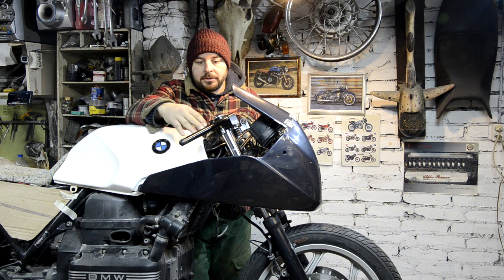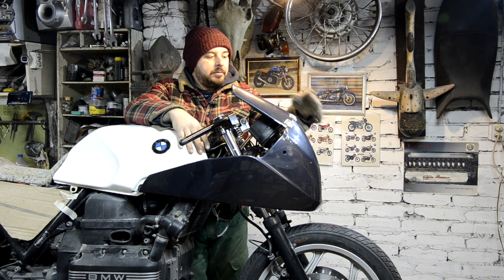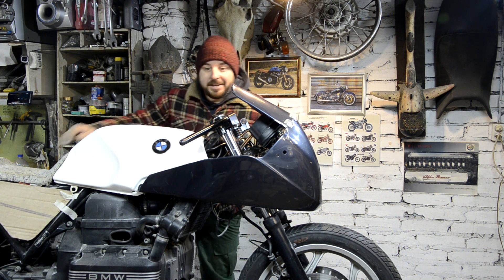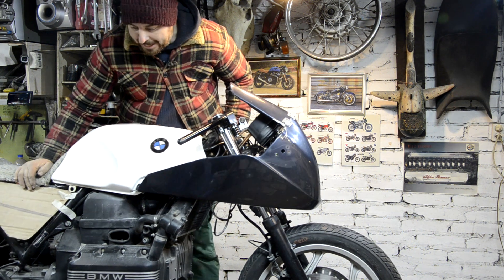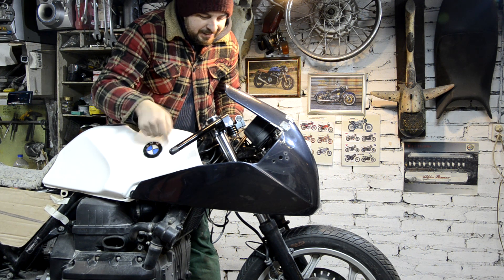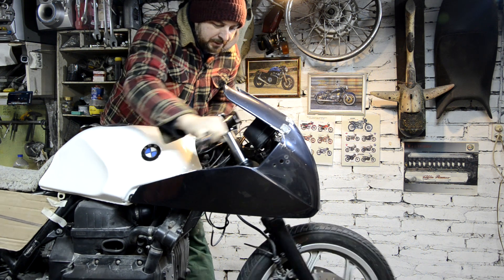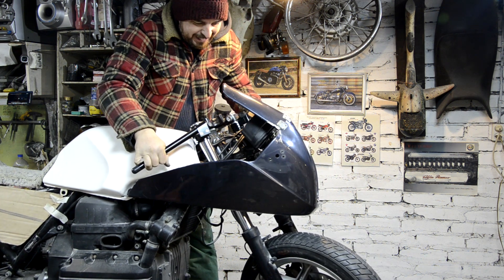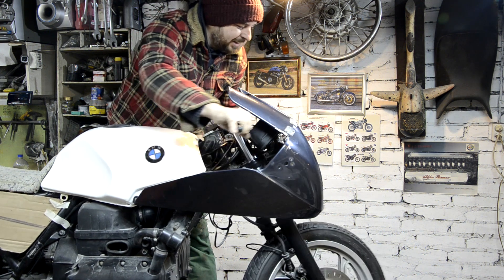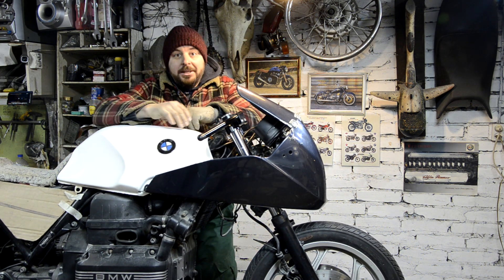Итак, мой паук приварен, я установил обтекатель, установил все приборы, фару. И теперь для чистоты эксперимента проверю, будет что-то цеплять или нет. Будем ждать долгожданного касания траверса и ограничителя — такой щелчок должен быть. Получилось!